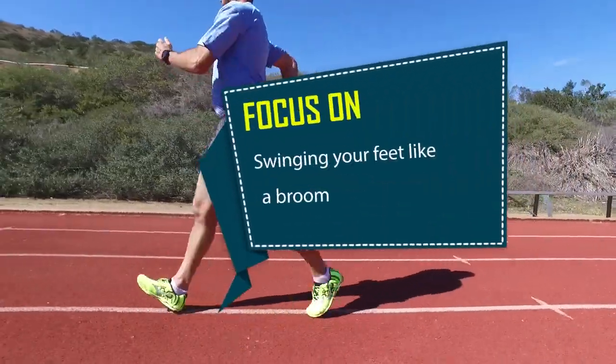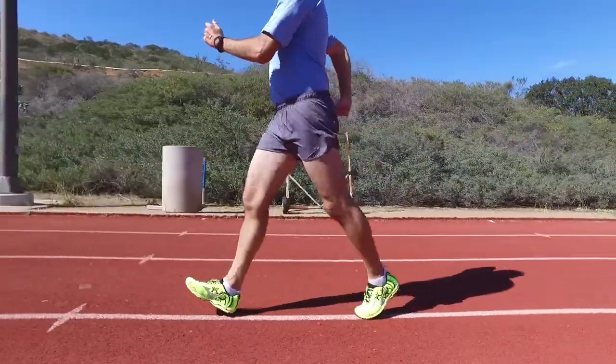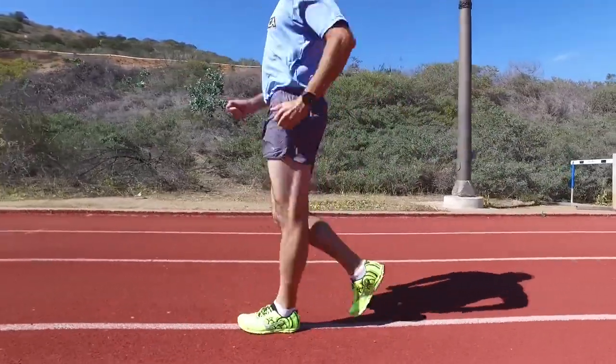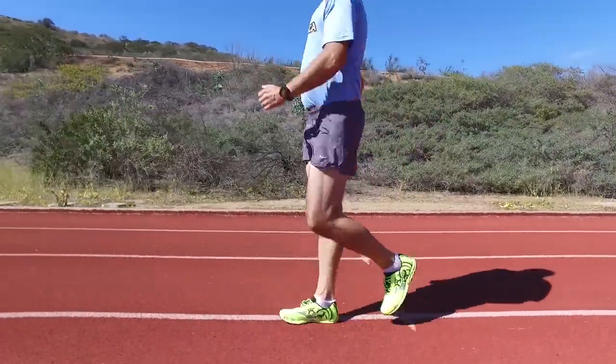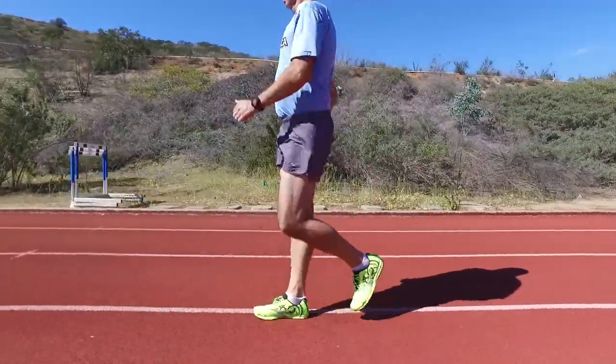Focus on swinging your feet like a broom. One method to get your knees lower is to think about your swinging foot like a broom, sweeping as low to the ground as possible. Studies have shown that the higher the foot is swinging through the stride, the more likely the athlete is to get loss of contact violations.